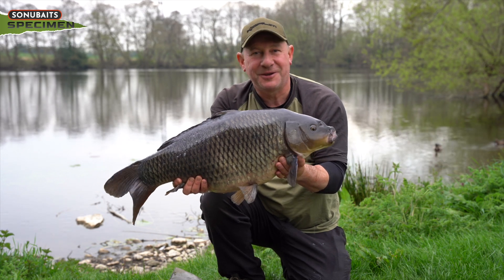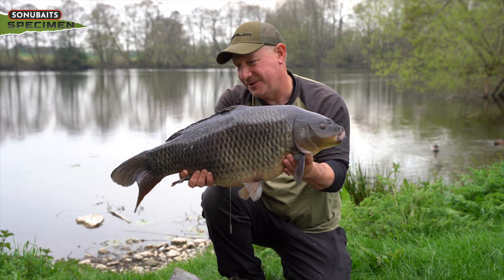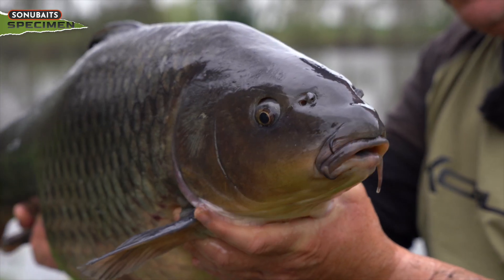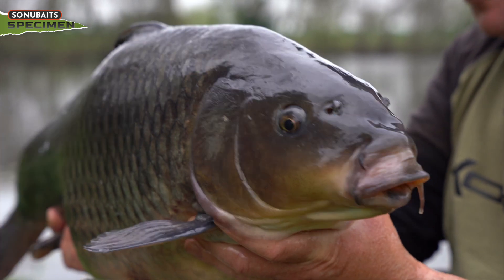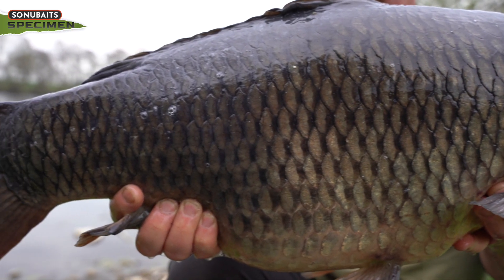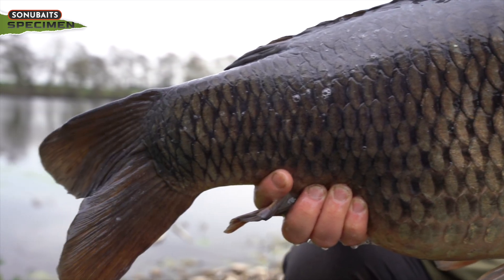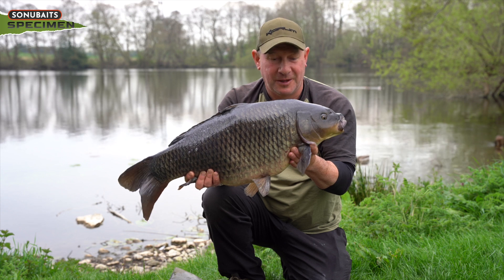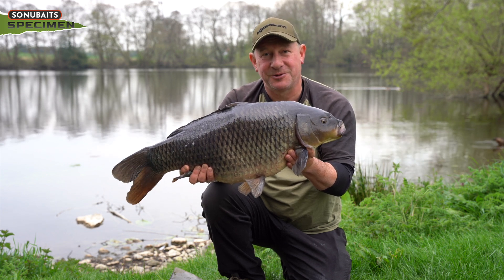Getting towards the end of the day now and we've managed another fish — a little bag of spod mix with the sinking pellet oil has done the job for us. Hope you liked the hints and tips on oils and flavours, and I hope you catch a few spring carp on them. Thanks for watching.